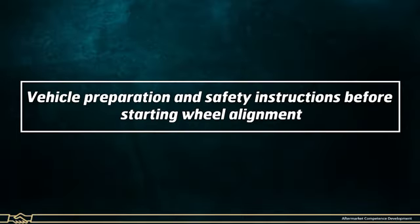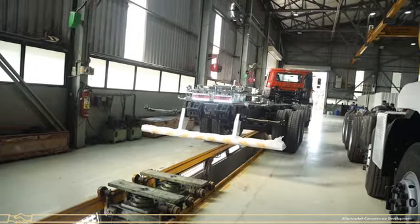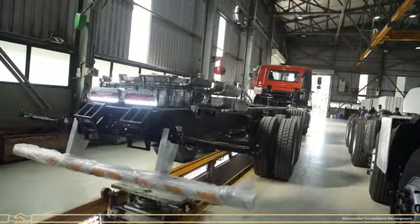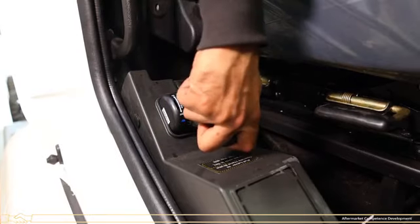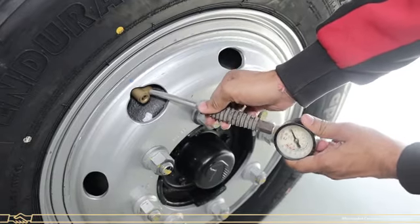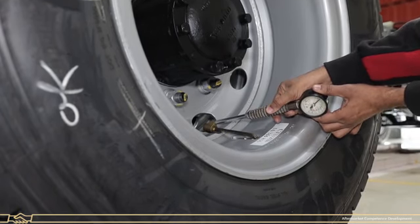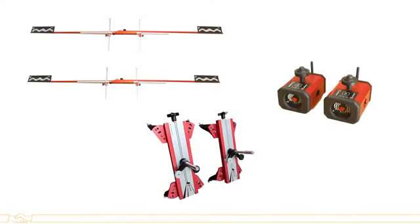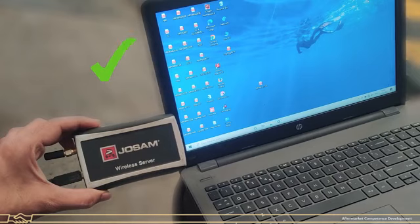Vehicle Preparation and Safety Instructions before starting wheel alignment: Park the vehicle on a plain surface. Turn off the ignition key. Apply the parking brake. Check air pressure in all tyres — pressure should be the same in all wheels. Make sure your wheel alignment equipment is calibrated and the wireless server is connected with the system.